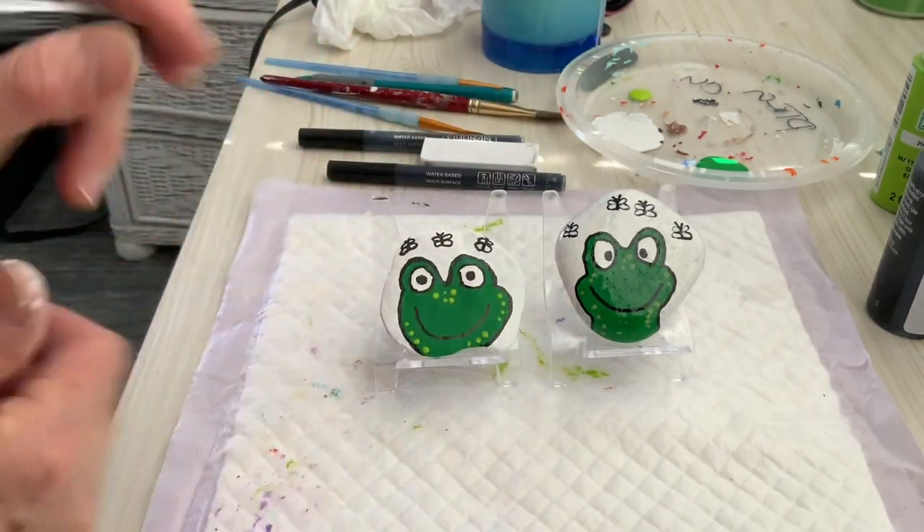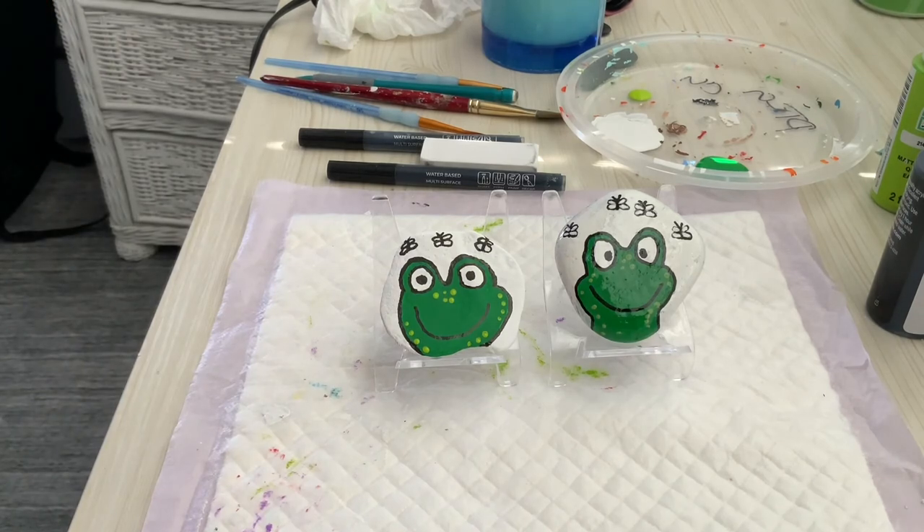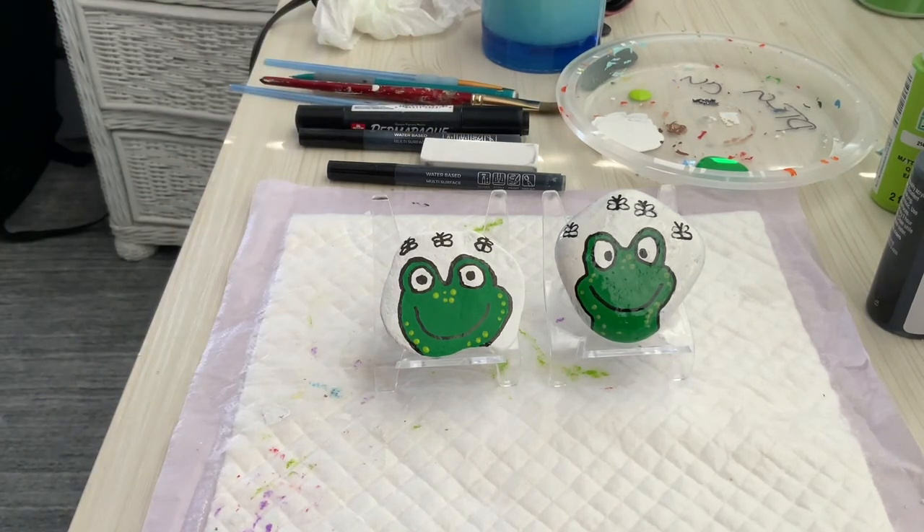We are finished! I hope you enjoyed this video on making a frog. Please give me a thumbs up, share the video, and encourage your friends to watch. Take care.